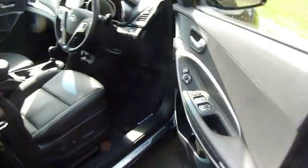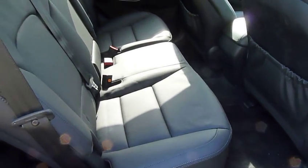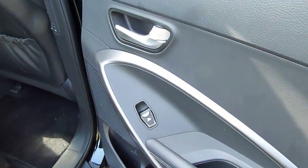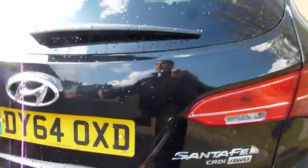Moving on to the rear, that black leather interior continues back here with absolutely masses of room, comfortably seating five adults, with electric windows. But as I mentioned, this is a seven-seater, so let me just show you the last two seats in the back here.